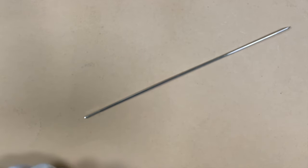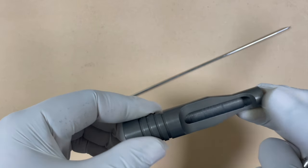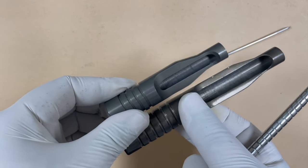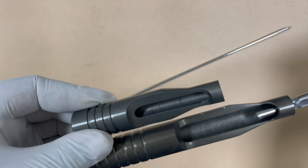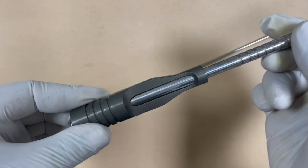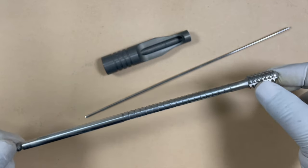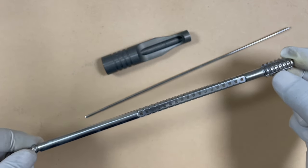The next step is tapping. For tapping you need the tap sleeve. There are actually two sleeves — one is for tapping and one is for screw placement. The narrower one is for the tap and the larger one is for the screw. The tap fits perfectly in the narrower sleeve. The terminal part of the tap is threaded and is made for cutting threads inside the bone.